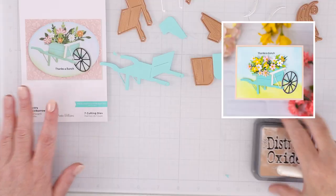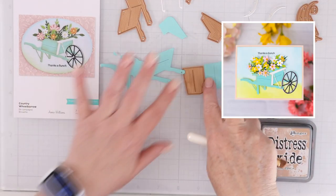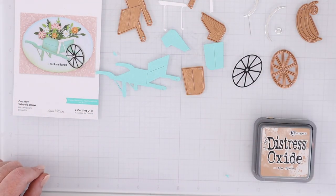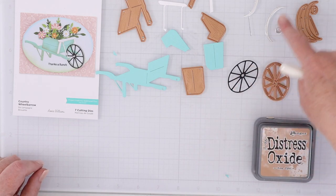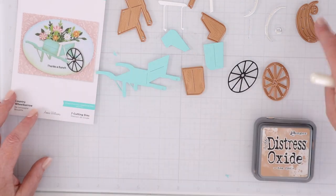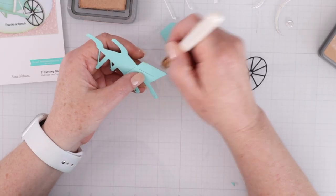Now let's use those new stamps and dies to make some cards. First let me show you all the pieces that come in the Country Wheelbarrow die set and how to put them together. You can see you have all the elements to create the wheelbarrow as well as the wheel and these little pieces that connect it.